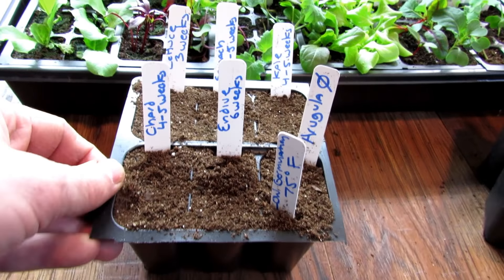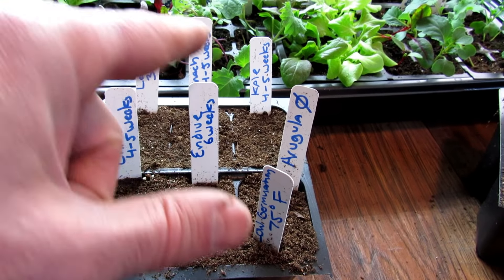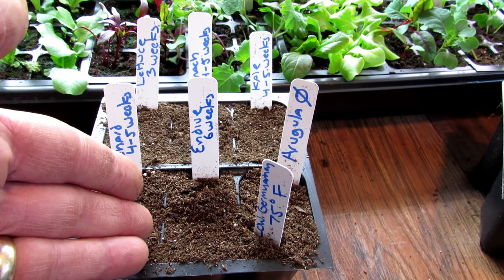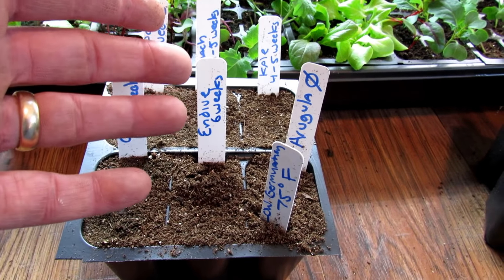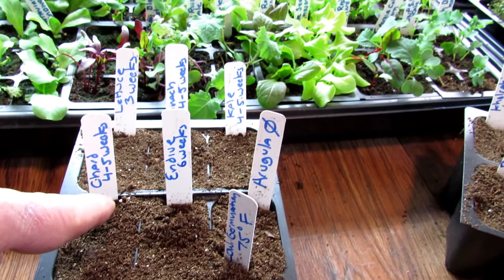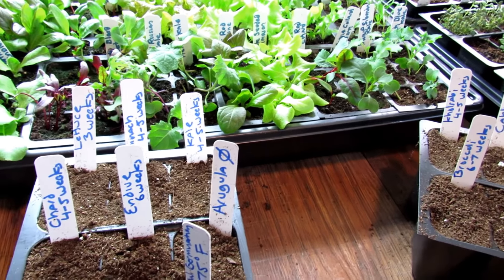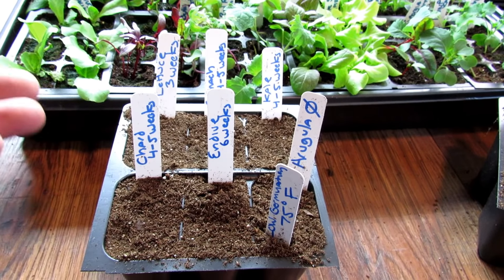What I did with these markers is put the time on there of how long they should be indoors after they germinate. A question I get a lot is: do you mean four to five weeks from when you put the seeds in, or four to five weeks after they germinate? For today's video, the number on the marker is after your seeds germinate. Even though they germinate quickly, maybe in your house they'll germinate in ten days, so you don't want to count that non-germinated time as part of the time indoors.